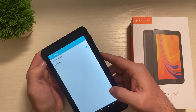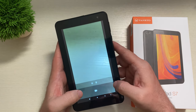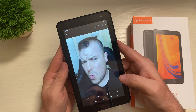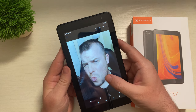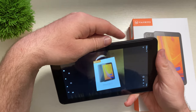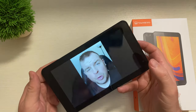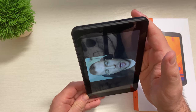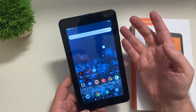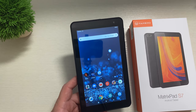Let me show you some sample photos. Here's one taken with the front-facing camera — it didn't come out that bad at all, especially for a tablet. Here's one taken with the back camera; the orientation is a little off but it came out okay. There's also a sample video recorded with the front camera. You can do recording, photos, and even Google Duo video calls with this tablet.